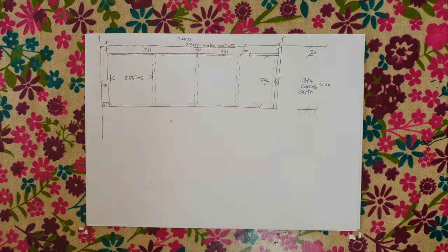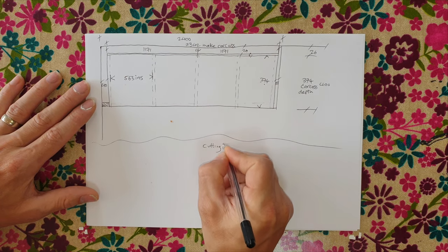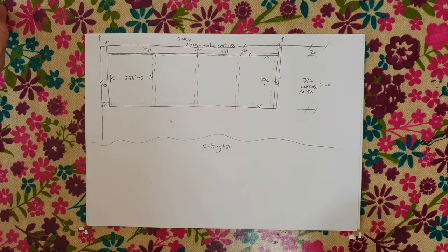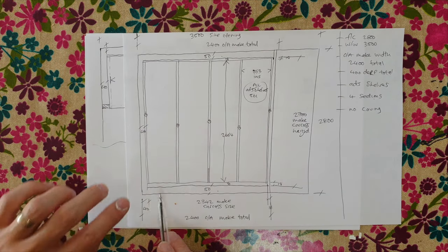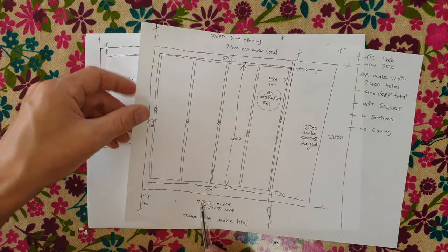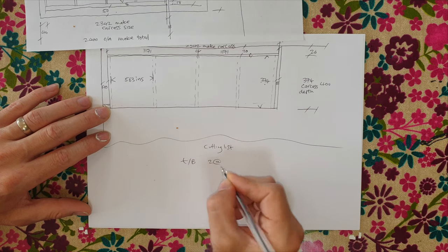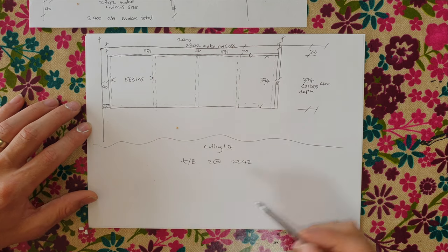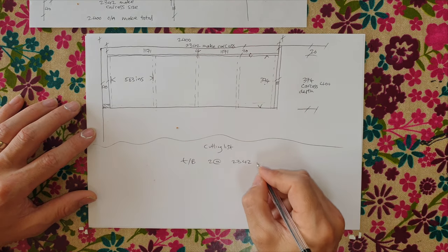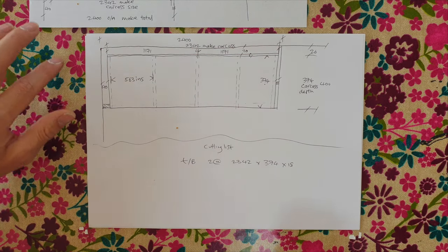We could step the shelves back 10mm to 364mm if preferred, but if you're routing notches for shelf pins, make sure there's a 10mm offset between the two rows otherwise they won't line up when routing. Now let's do the cutting list. Starting with tops and bottoms: they're the length of the actual carcass, which is 2342mm.